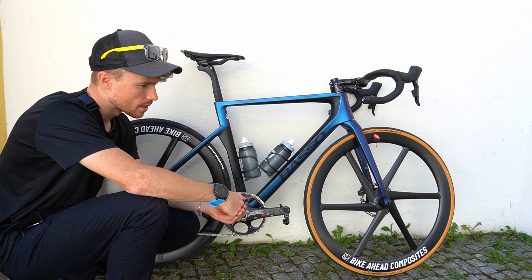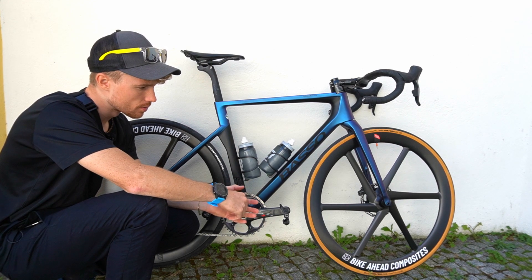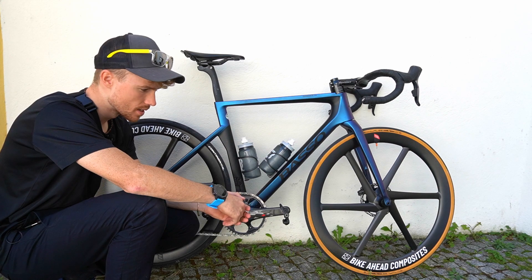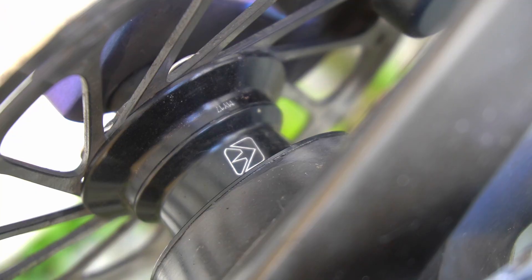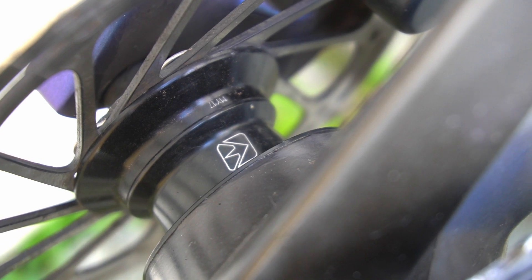We speak about the wheelset weight of around 1450 grams. The wheelset just came with a center lock hub with special hubs from DT Swiss.